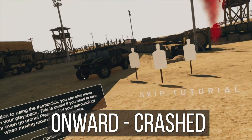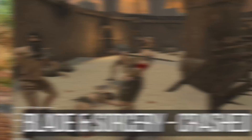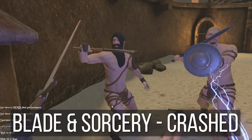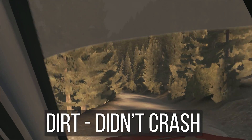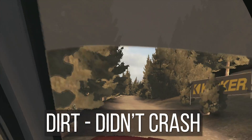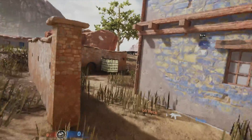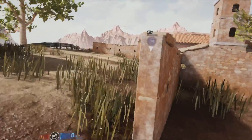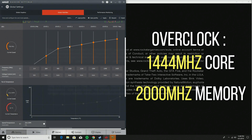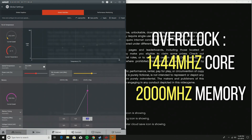When I started testing, Onward crashed, Contractors crashed, and Blade and Sorcery crashed — only Dirt didn't crash. The card was clearly not handling these games at suggested settings. So I went one step further: I lowered each game to minimum settings and worked up to an optimal configuration, and I also overclocked the RX 560 to a higher core and memory clock speed to try to get at least some playable VR experience.